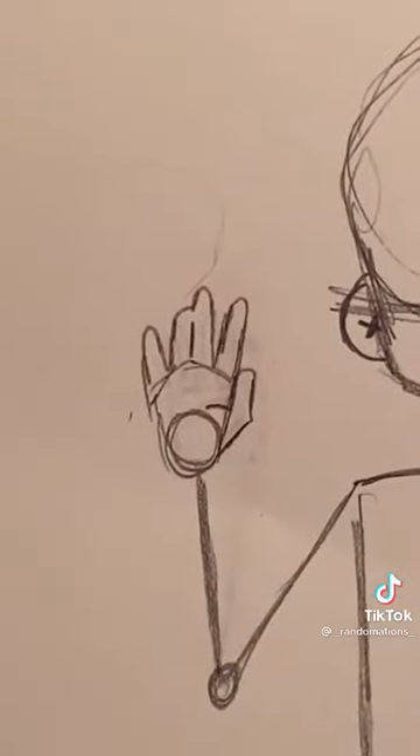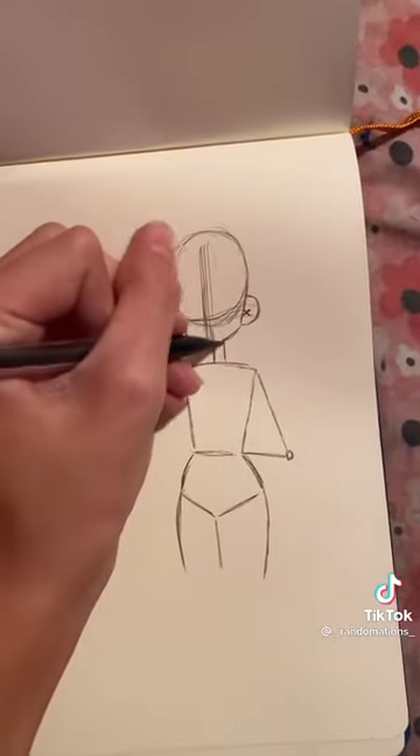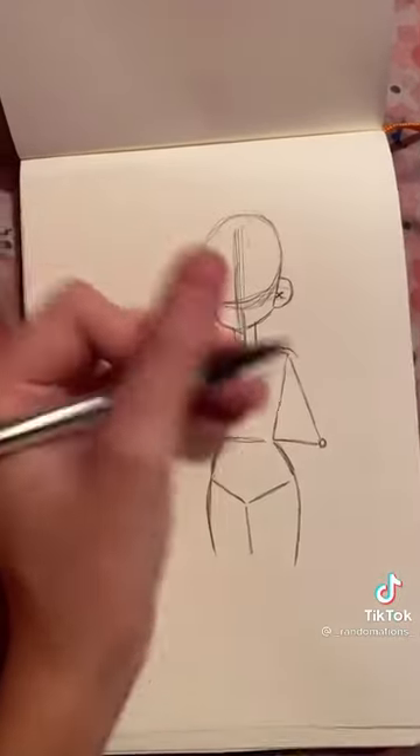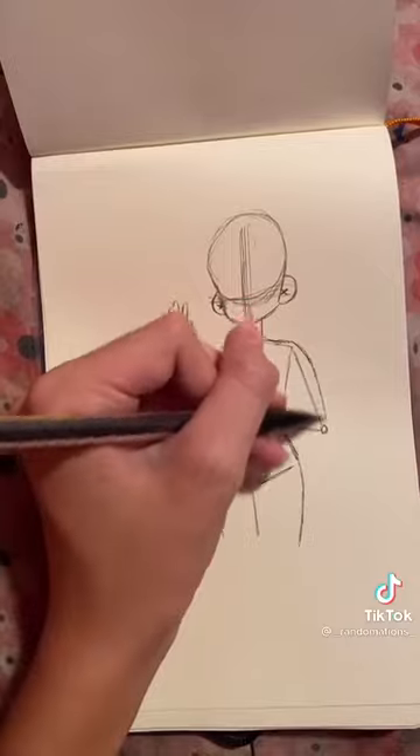That's way too big but I actually like the shape so I'm keeping it. Make these even lines on the sides. Some shoulders and make the bones — I don't know, I accidentally cut that out.